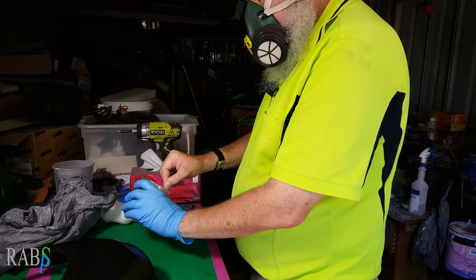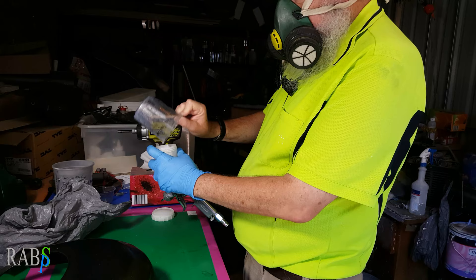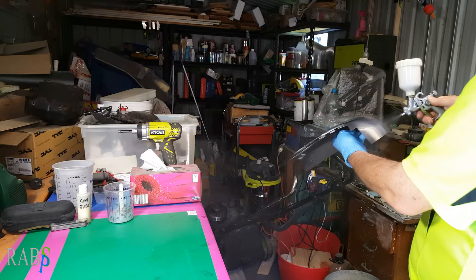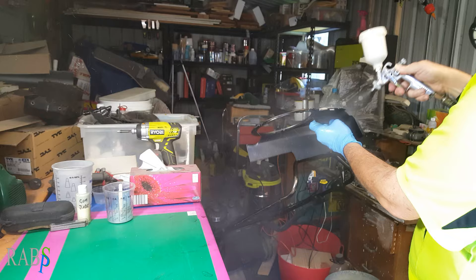I've mixed the silver up. I added a little bit of extra reducer — slightly more than 10% — because I want it quite loose and pliable, as I'm going to use the plastic bag to pull it off the surface of the engine cover. So let's get some basic silver on first. We just need to slap the silver paint on. We're only doing the one coat, so we might as well put it all on quickly so we can then move to step two.